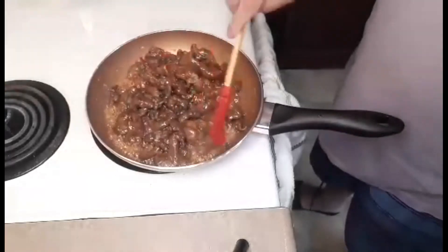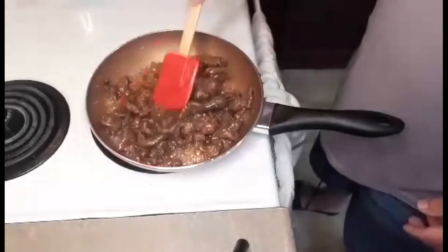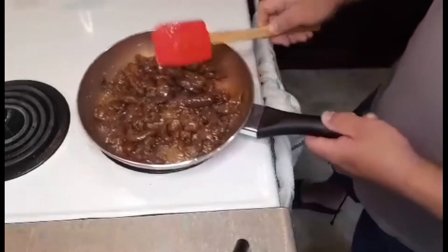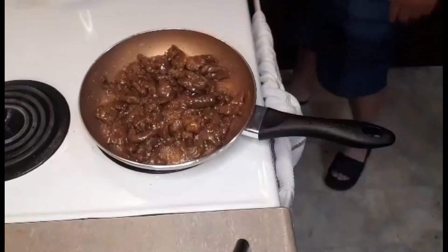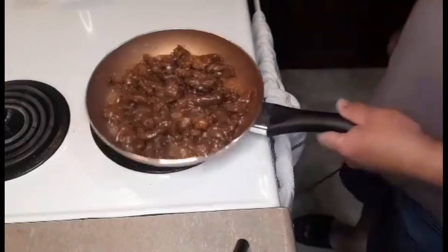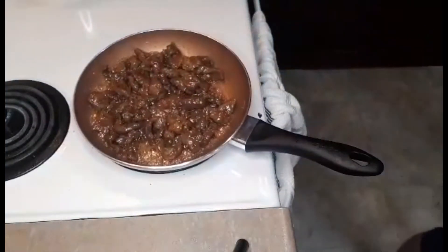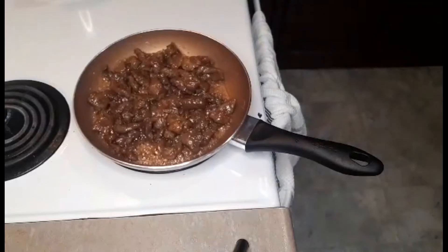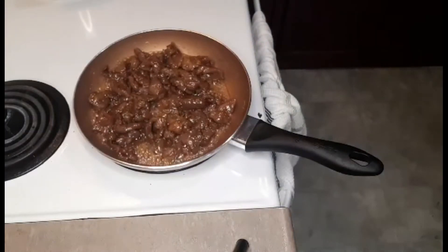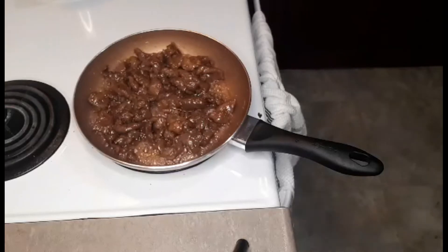Now, add water — just a small amount of water. Mix it in thoroughly. It's very simple and easy to do.